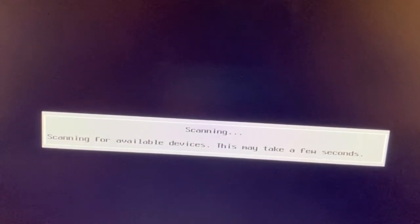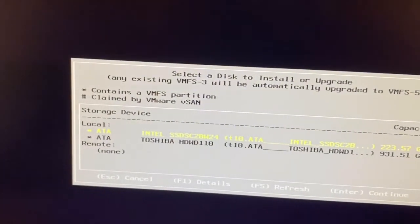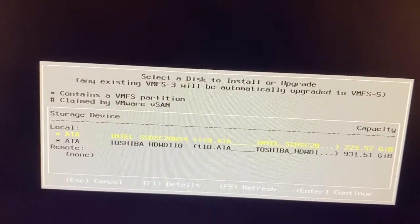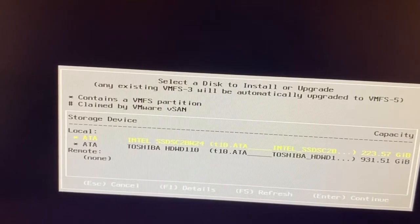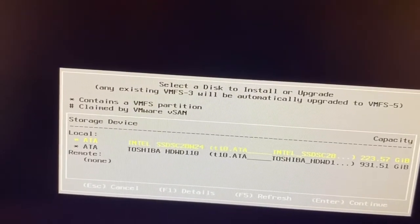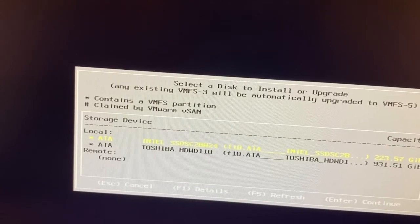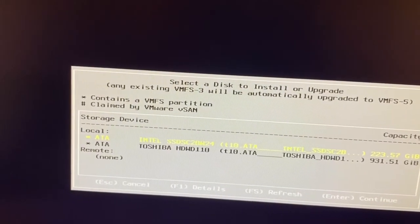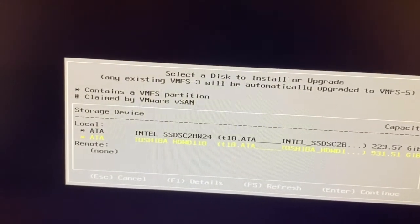Now it scans the storage devices. Here we can see two hard disks. It is better to install ESXi on the SSD for faster performance. My SSD already has ESXi 6.7 installed, so I am selecting the HDD — the 1TB Toshiba hard disk.